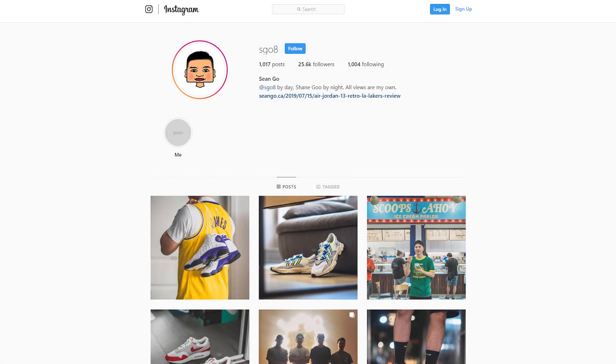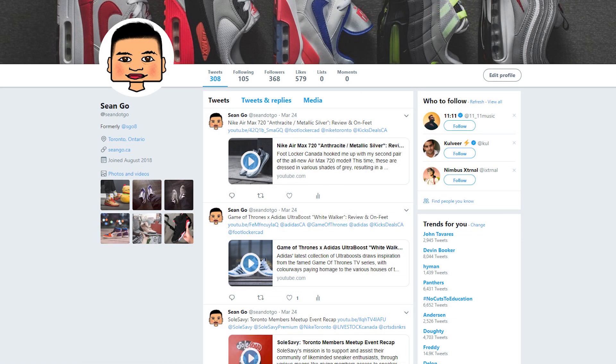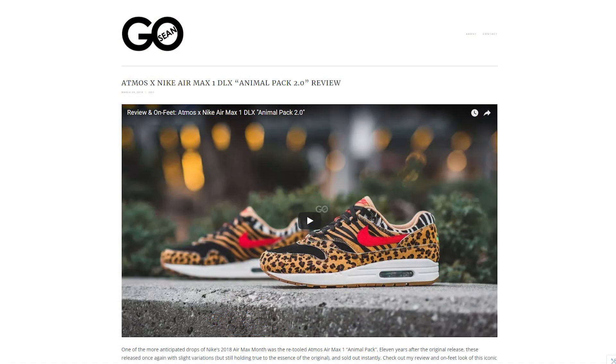Share your thoughts and opinions down below. If you guys liked this video be sure to like, comment, and subscribe. Give me a follow on Instagram at sgo8, check out my Twitter at sean.go, and visit my website at seango.ca. Until next time, thank you so much for tuning in — hopefully you enjoyed this video and I'll catch you in the next one.